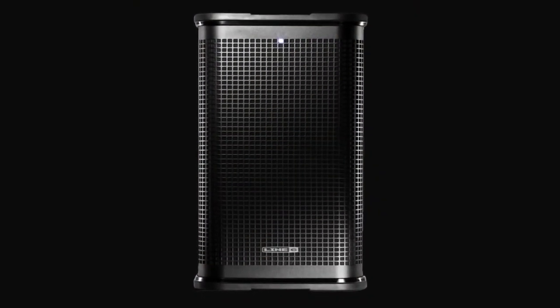Sometimes it's hard to know what to expect when you get to a gig. Every variable from the size of the room to the PA — that may just be a glorified boombox — can affect your performance, but you can't let it. So why not take control of what your audience is hearing and check out the new StageSource L2T loudspeaker from Line 6.